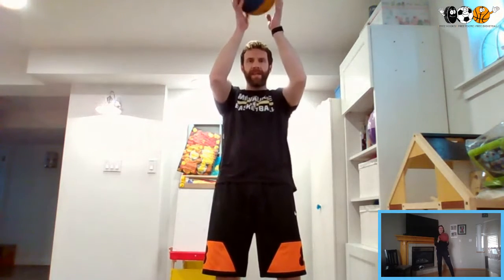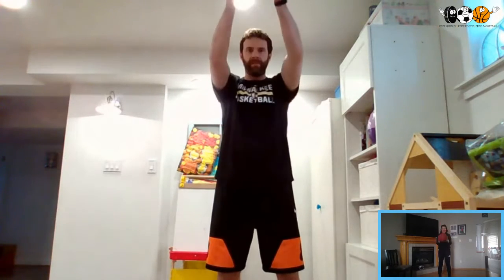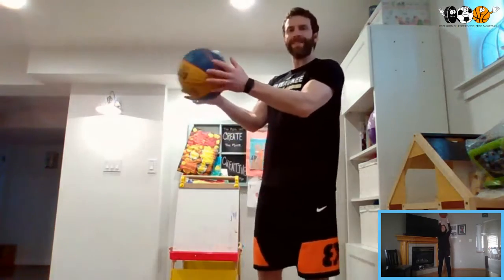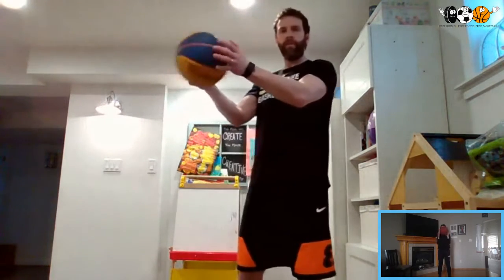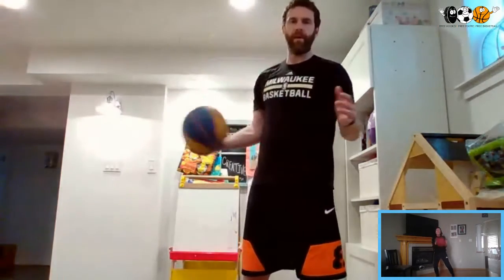Now we're going to try and keep that basketball moving — bring our arms up and down, keeping it at the same pace. Then we're going to go as fast as we can. If we lose the ball, that's okay. We're going to try and go as fast as we can for 10 seconds: 10, 9, 8, 7, 6, 5, 4, 3, 2, 1 and 0.